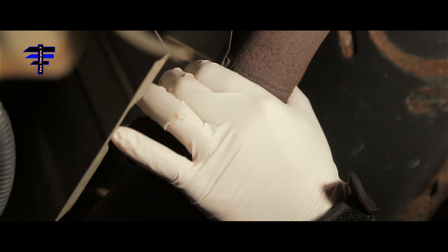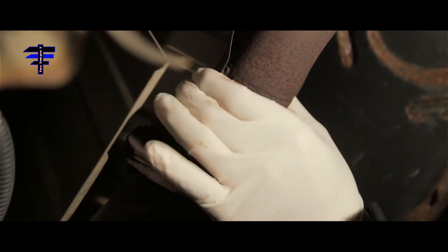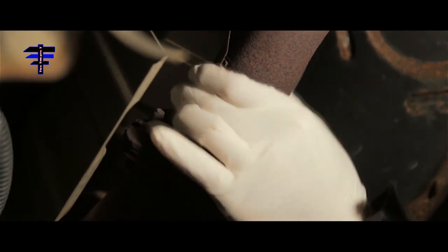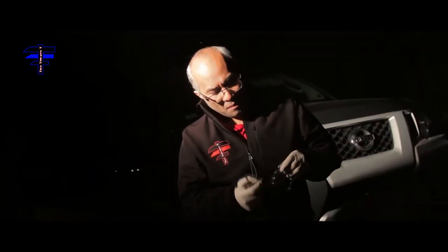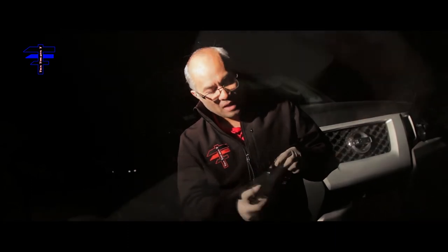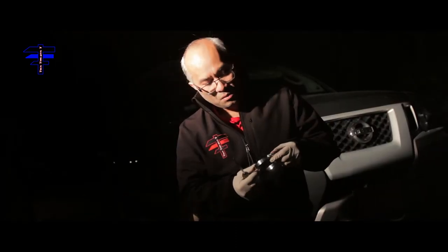We only need one clamp. From Advanced Auto we got this adjustable clamp — that's what it is, a quick-fix adjustable clamp. As you can see, the ring is smaller right now because the flap is out here, and that's how it comes brand new from Advanced Auto.